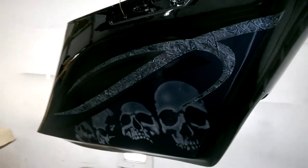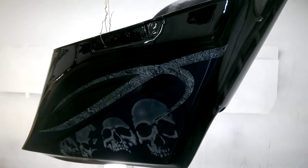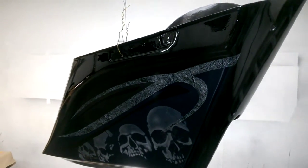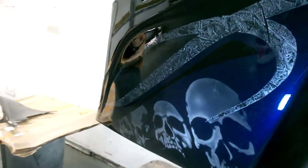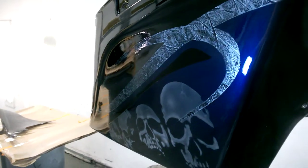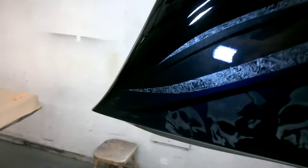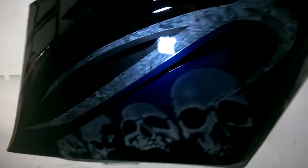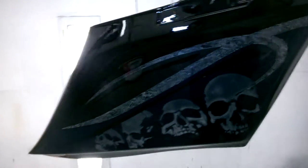All right, here we are — all done. Four coats of Glamour Kote clear, yeah. There's all the parts. Looks great, got pearl in it. Stuff looks like a mirror, man. I love this clear — clear is awesome. Anyway, graphics done on that bag.